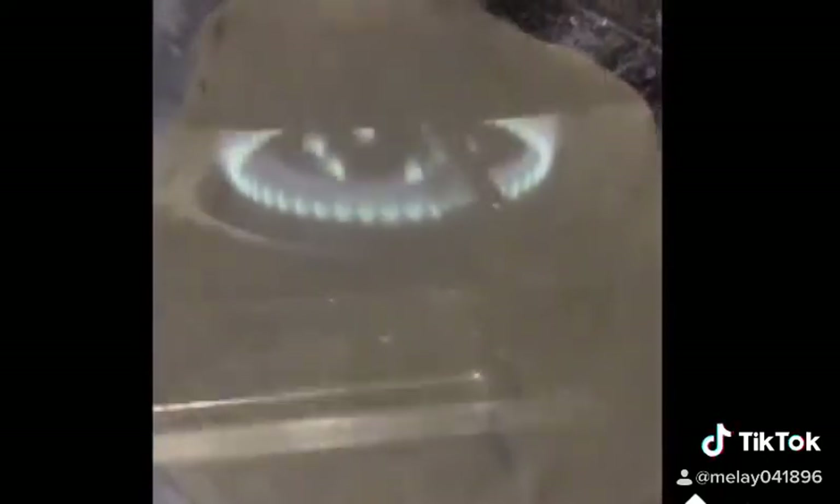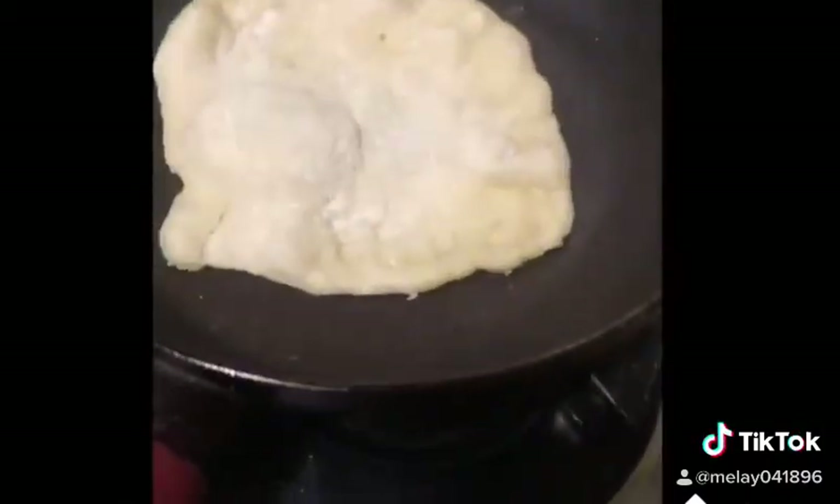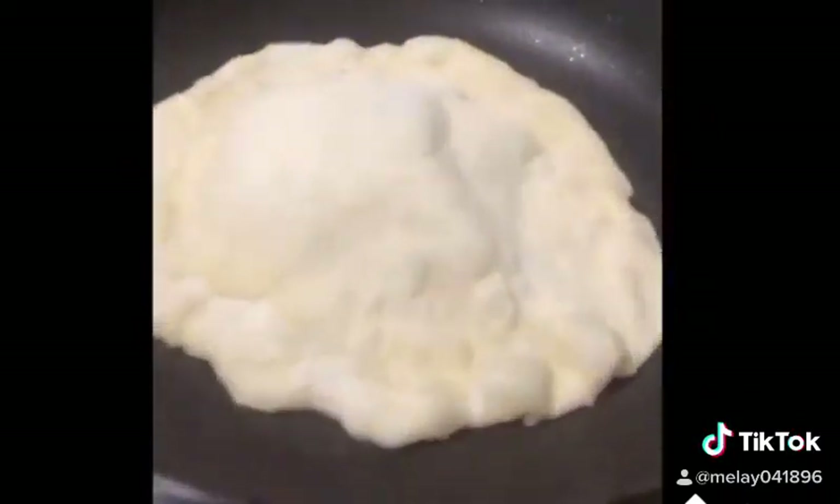Ready to flatten the dough. Then into the pan, cook it for about 2 minutes each side. You don't have to use oil. Oh, look at this one — it's so yummy.